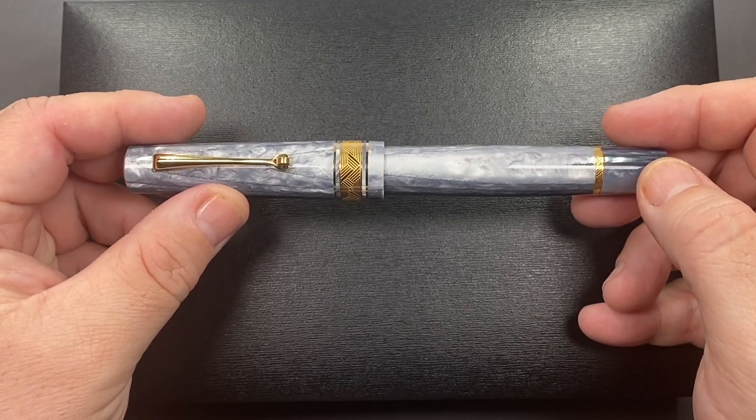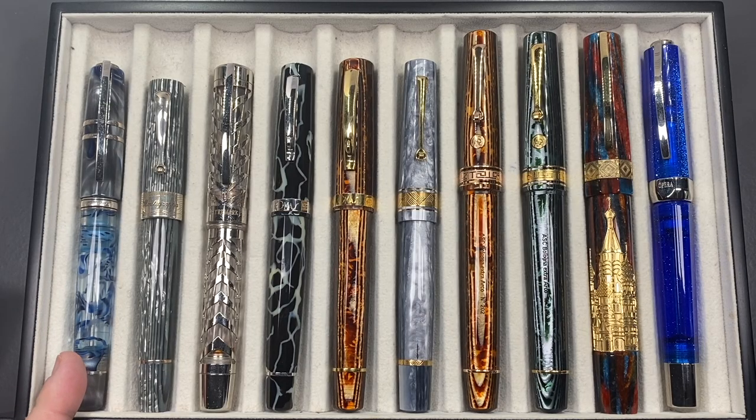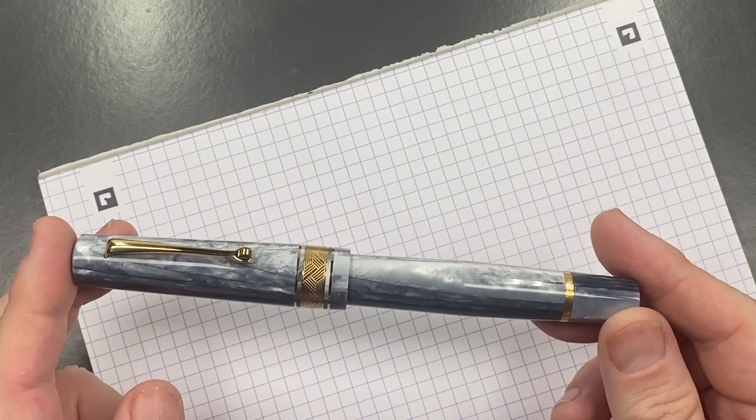For the pen comparison, from left to right: a Visconti Homo Sapiens London Fog, a Montegrappa Extra 1930 Shiny Lines Dove, a Visconti Watermark, an Omas Milord in the Wild, an Omas Arte Italiana Paragon Grande in Arco Brown, the Leonardo Cuspide, an Armando Simoni Club Bologna Extra in Arco Brown, an Armando Simoni Club Bologna Extra in Arco Verde, a Visconti Saint Basil, and a Visconti Opera Master Luna.